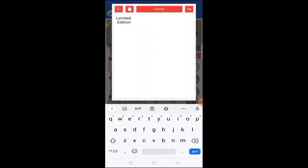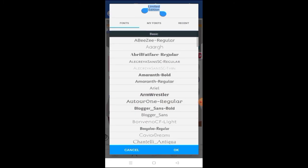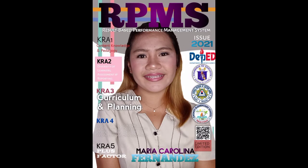Add 'Limited Edition' at the bottom — super easy, just insert text. Don't forget to write your name at the bottom and save your work. This is our final output — super easy, right? Just insert text and insert pictures.